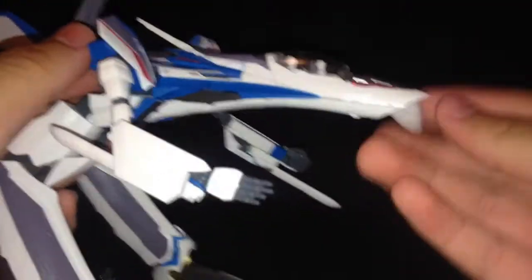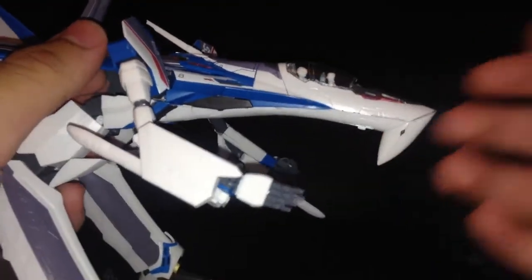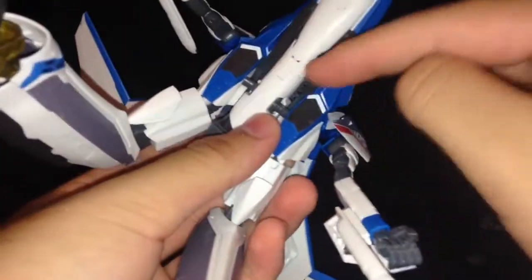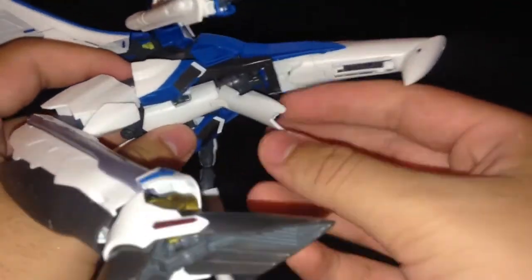For Battroid mode: rotate the nose cone in front of the nose. Unpeg the legs — make sure the blue part doesn't come out. There's a special joint in here that lets the legs swing down. Take the crotch bit and bring it down — it's not a series of hinges, it just holds itself.